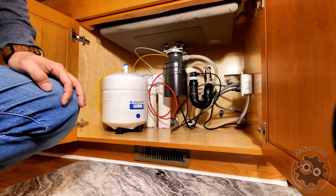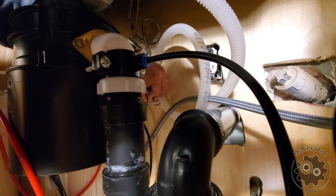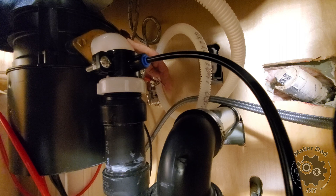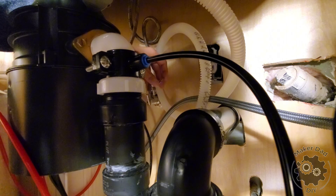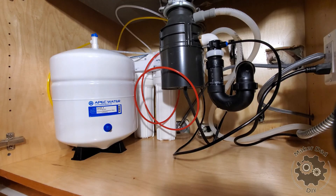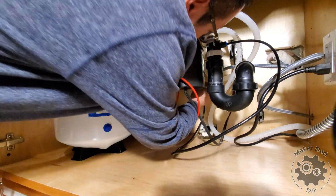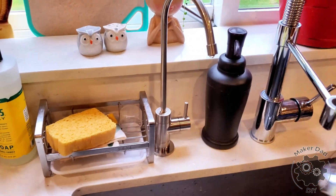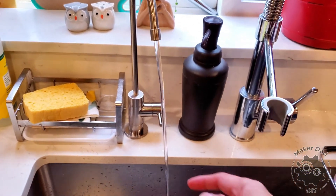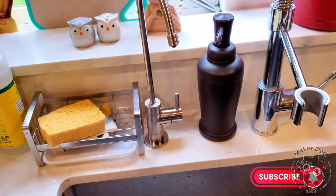Once everything is installed and connected, the last step is to turn on the water and the needle valve and check for any leaks. In my case there was indeed a leak — it turned out I hadn't tightened the filter housing enough, so I tightened it and everything was fine. Then just wait until the tank fills up and drain out the first tank before using it. And that's it — that's the full installation. I hope this video is helpful. Please like and subscribe to my channel, and I'll see you in the next one.